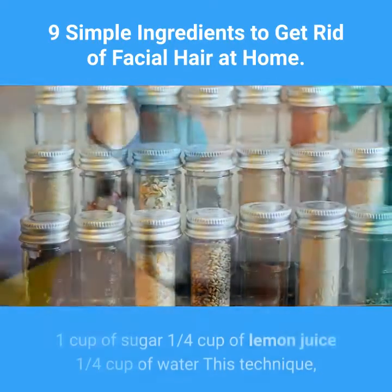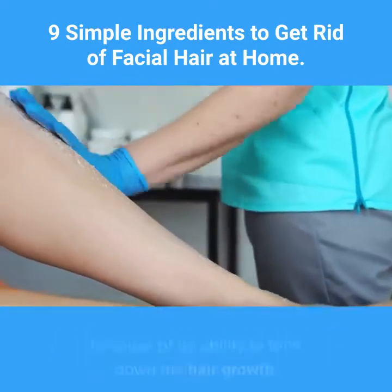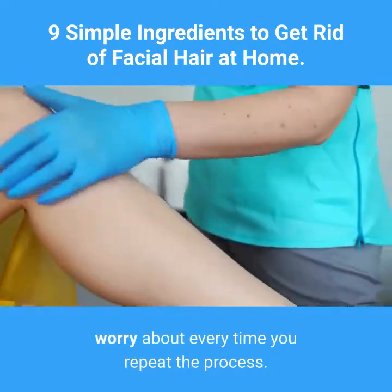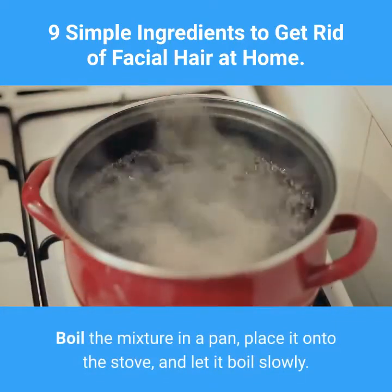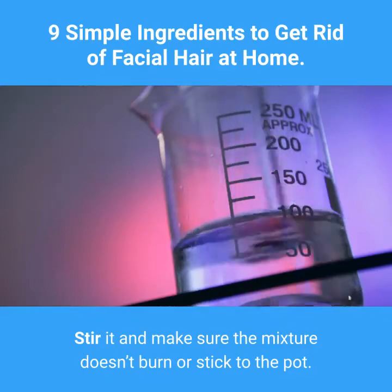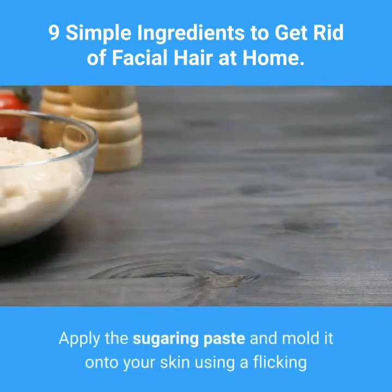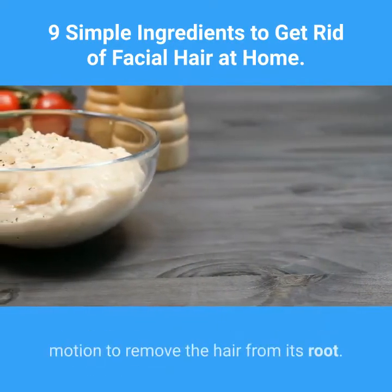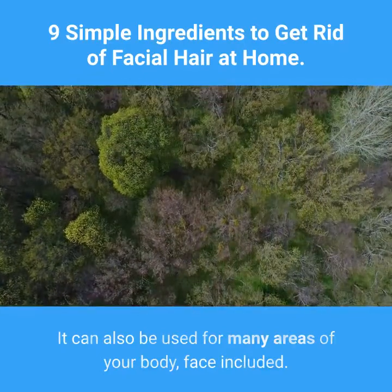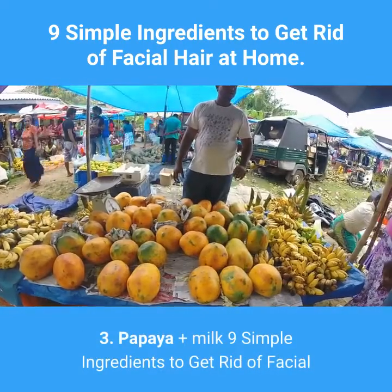Two: Sugar, water, and lemon juice. Ingredients: one cup of sugar, one quarter cup of lemon juice, one quarter cup of water. This technique, widely known as sugaring, is popular because of its ability to tone down hair growth, meaning you will gradually have less hair to worry about every time you repeat the process. Boil the mixture in a pan, stir it, and make sure it doesn't burn or stick to the pot. The final product should be a golden color. Let it cool before applying. Mold it onto your skin using a flicking motion to remove hair from the root. Repeat every four to six weeks.